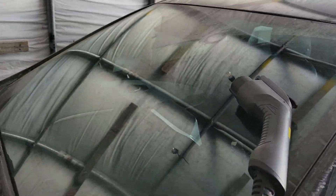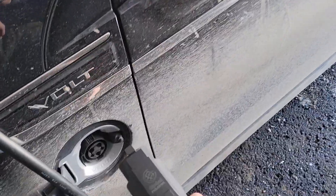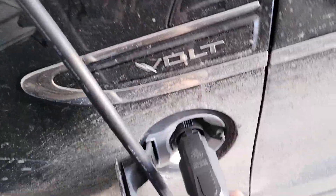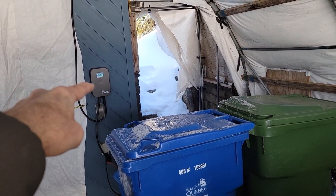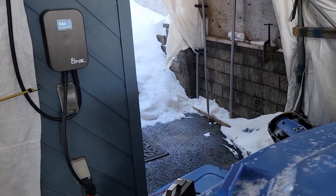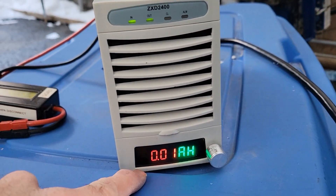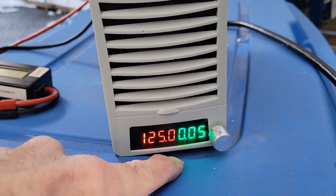You see here 125V and about 8 watts. I'll connect the Gen 1 Chevy Volt — this is my gun. I'll connect it now. You see the light is not green, not yellow. I connect it and I hear the click of the relay, and it will turn green. Charge is starting now — 7 amp power.